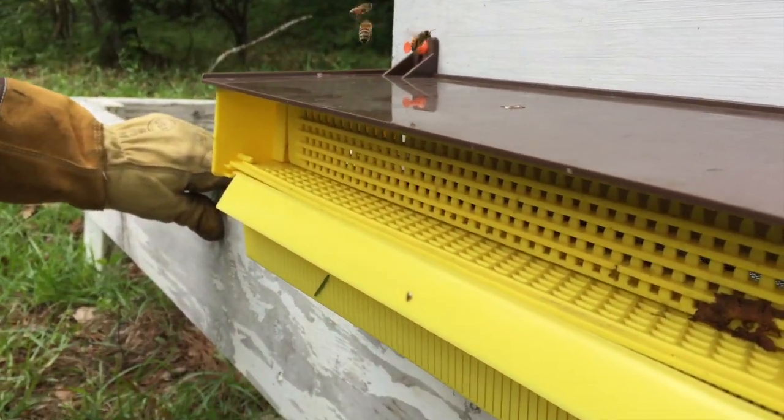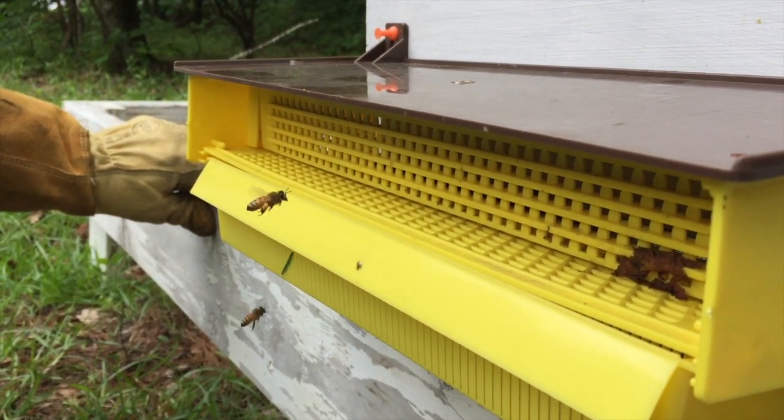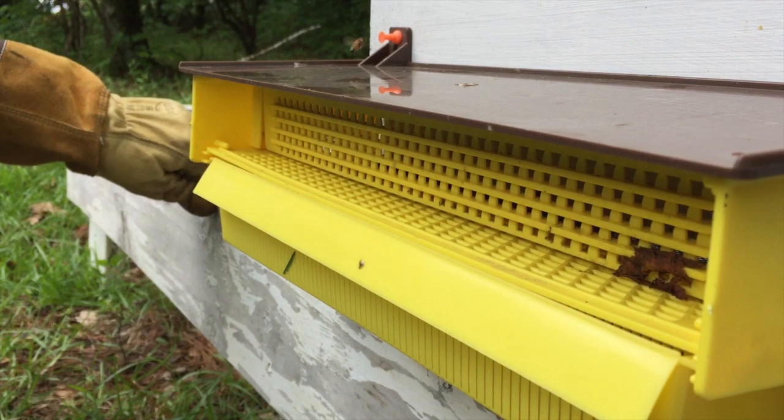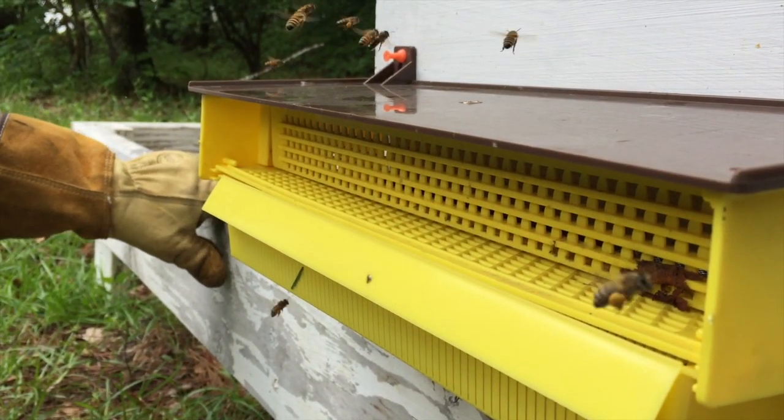It'll take the bees a few minutes to kind of figure it out, and they'll find their way through. We'll come back and check on it in a bit.